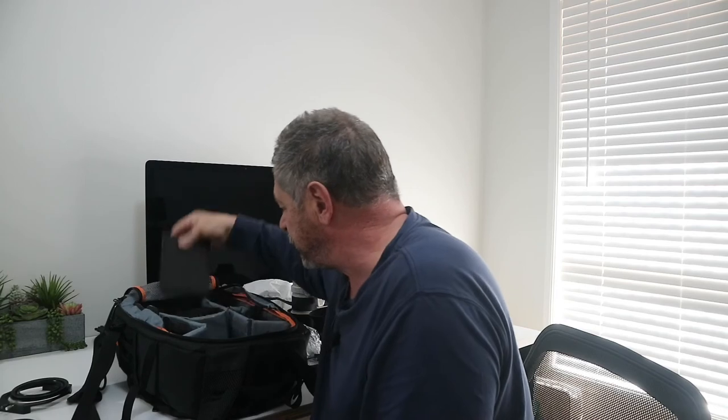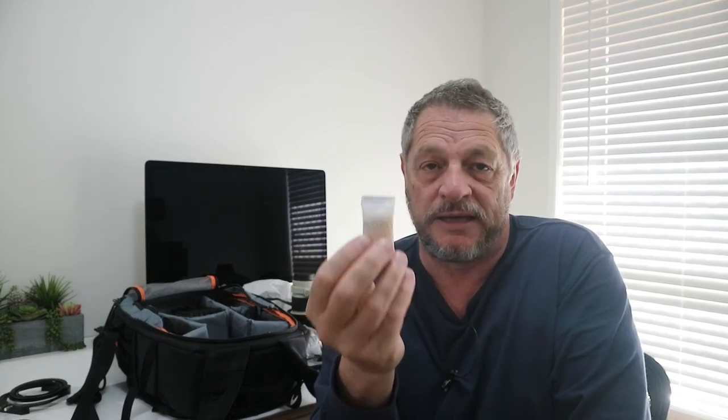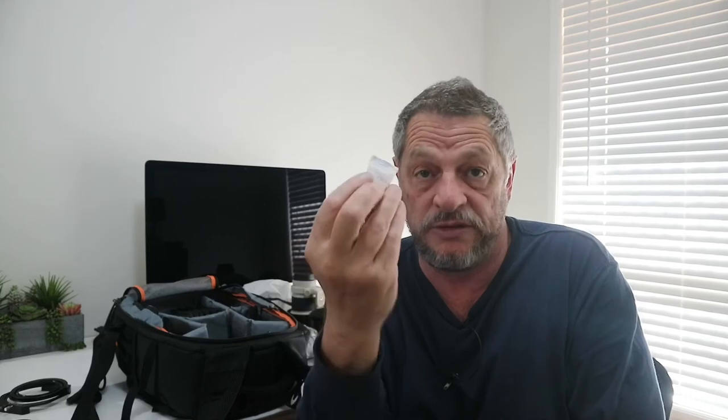That's about everything in the bag. One more thing — those little silica gel sachets you get when you buy electronic equipment. Don't throw them out. They're fantastic to have in your camera bag because they absorb any moisture that might be trapped inside. Keep them no matter what size they are. I always leave one or two in the bag to protect the gear.